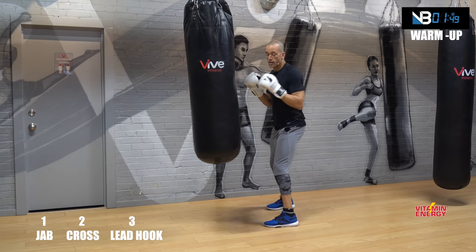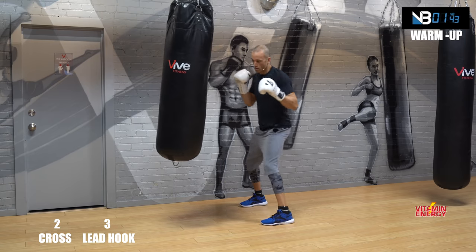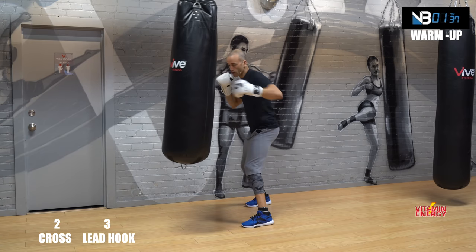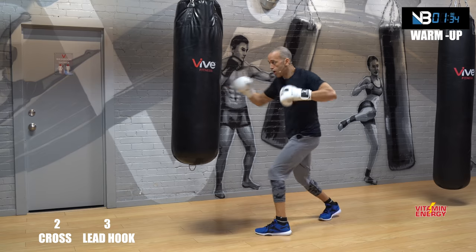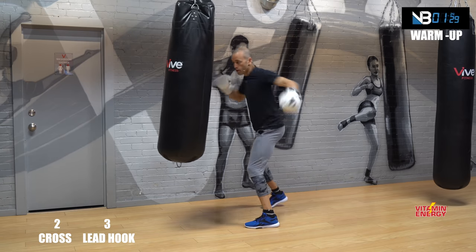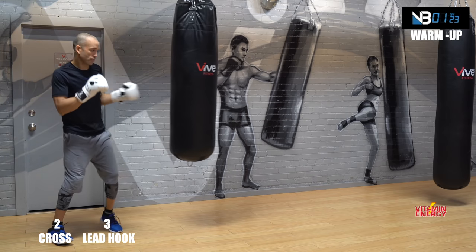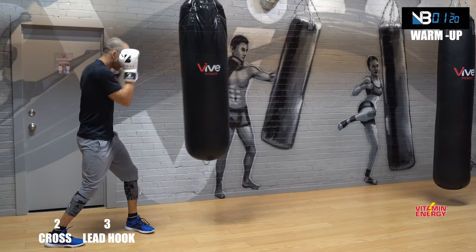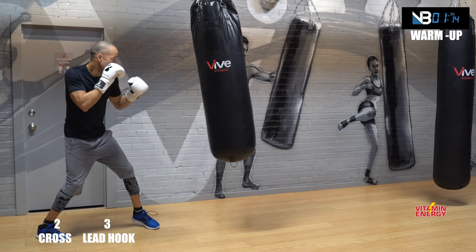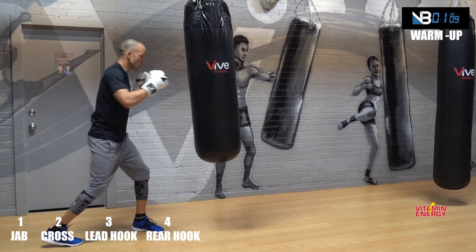Now a cross lead hook — so a two-three. Let's go. It's a rear shot then a lead shot, which is a two-three. Work that, get used to the punch numbers: cross lead hook. Then block right — bring this hand nice and tight, protect yourself from a looping hook coming across. Block, block.